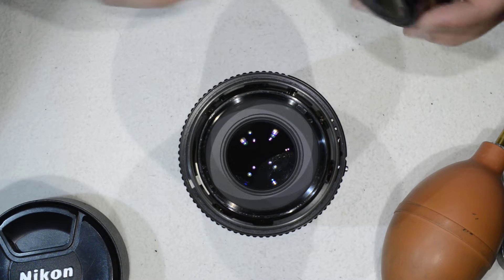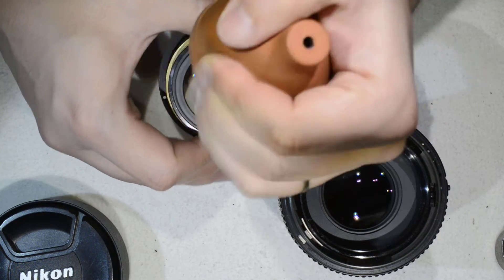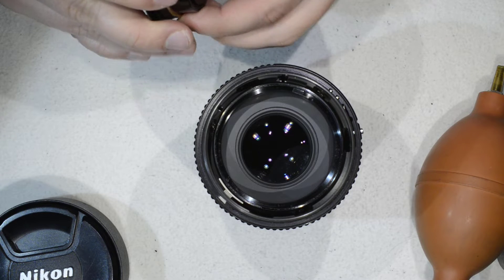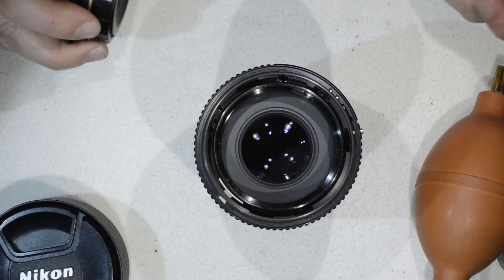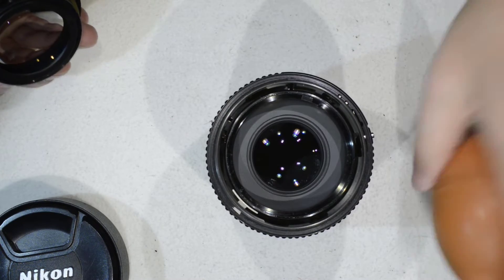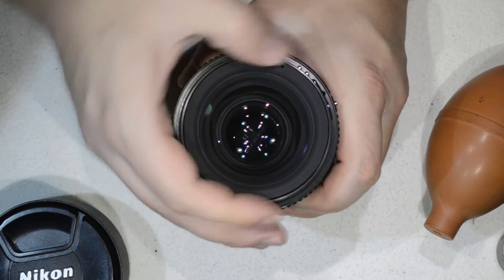In the end we don't have to clean anything, because that supposedly fungus was truly a spider web. Before preparing everything for the cleaning I just blew some air and everything was gone. If your lens truly has fungus, you should take a look at the linked video shown in the corner, where I show how to remove fungus from glass and give the recipe I use.